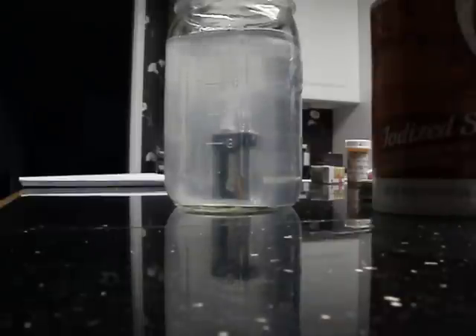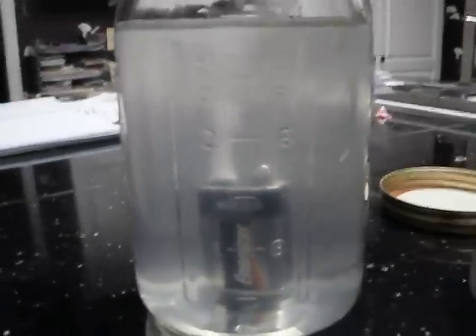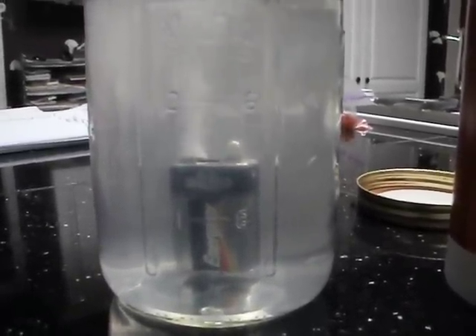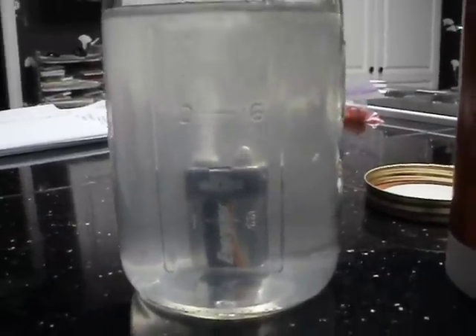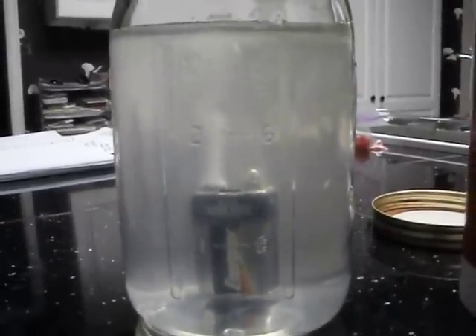It looks like it has a great effect. The negative terminal is fizzing a lot and the positive is just bubbling barely. And this looks like it's a great way to make hydrogen gas.